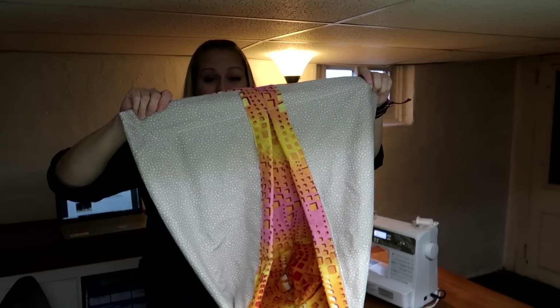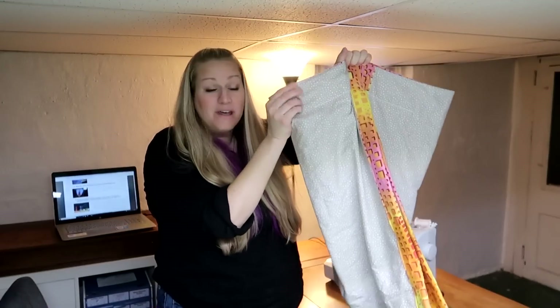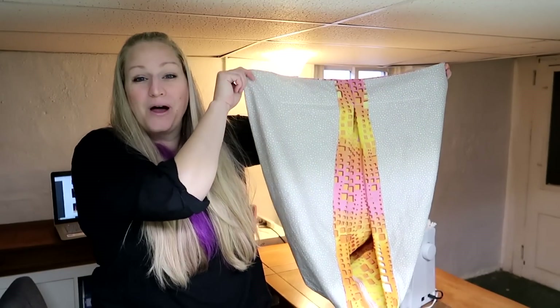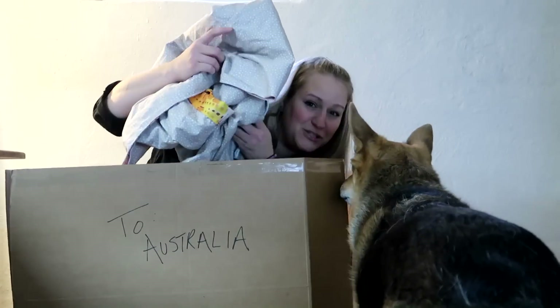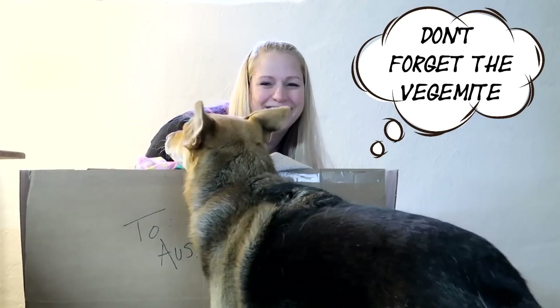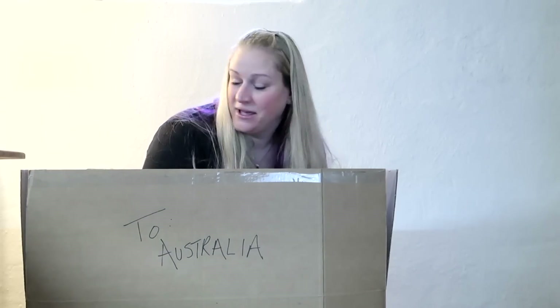We are done! Some kangaroo is going to love this. I hope they match the animals to the pouches based on their personalities — can't you imagine a total wild woman hanging out in this one? I love it. That's how you make these, so get sewing! I'm going to mail myself to Australia. Bye! See you next time.